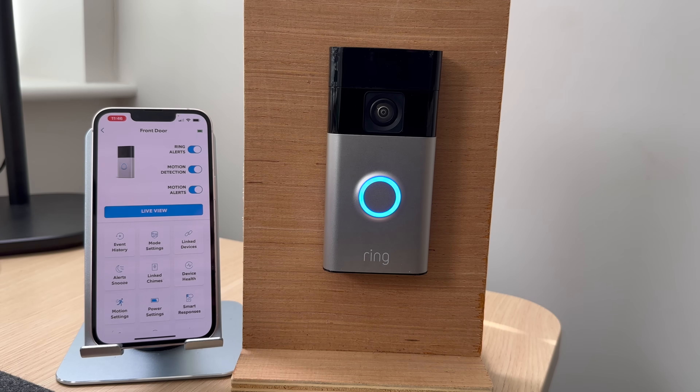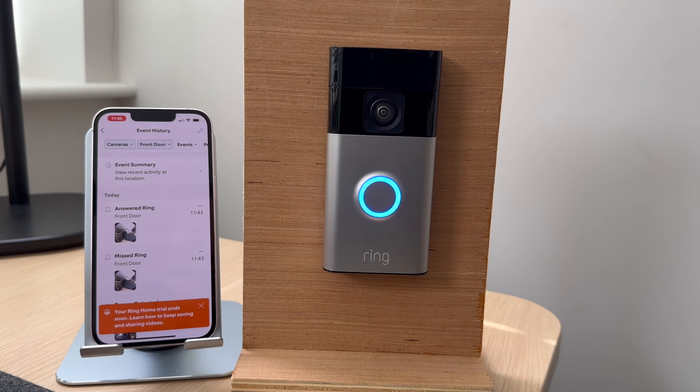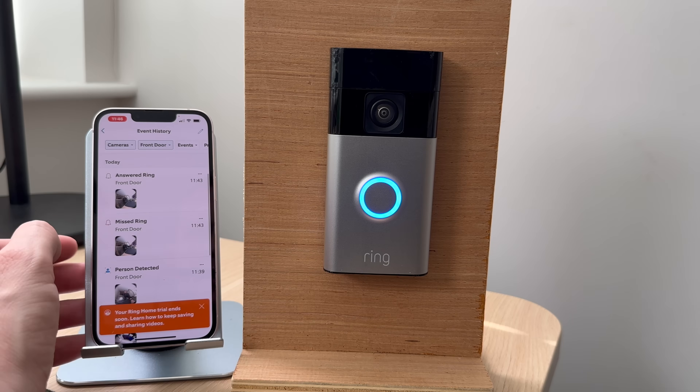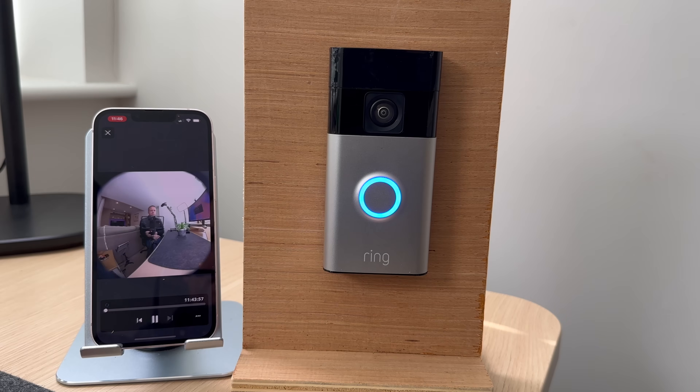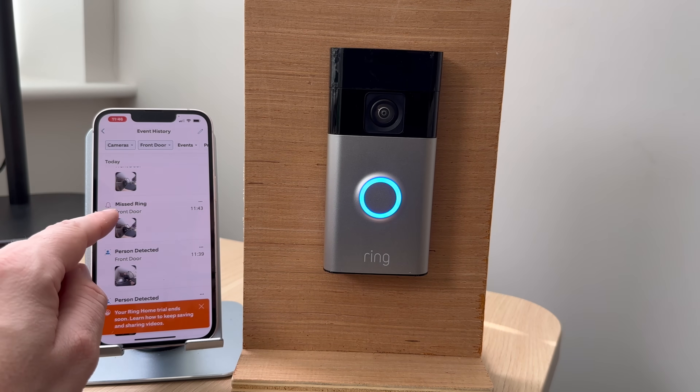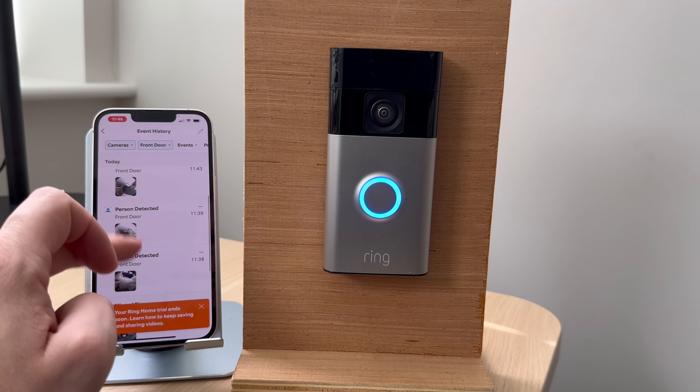When you're in the app, if you go to Event History, you can select anything that's happened — for example, you can view where I just answered the doorbell. If you've got any missed calls, you can select them, and also view any motion detected.